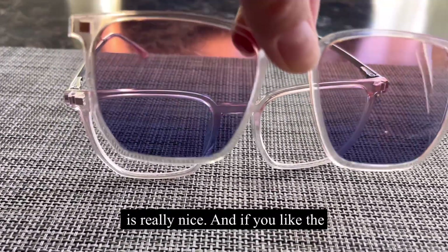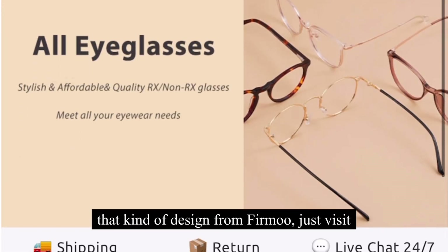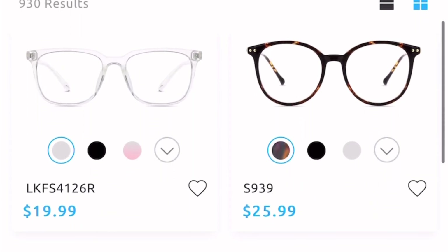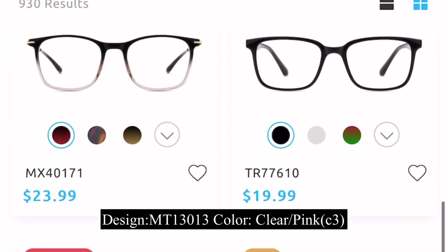This is really nice, and if you like that kind of design from Fermo, just visit www.fermo.com and look for the design MT13013. The color is clear or pink, or the C3.